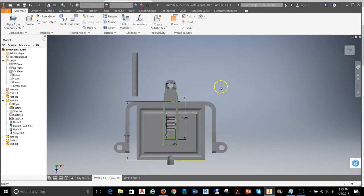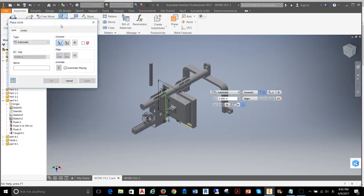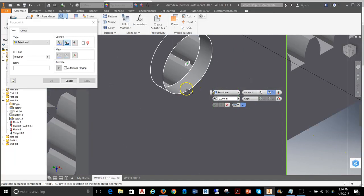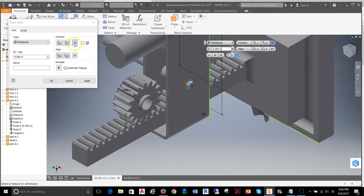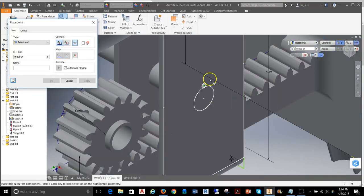Going back to the assembly and knowing that the top portion needs to be inserted on this side, I'll grab my joint tools — because I want to drive this constraint later — and set up a rotational constraint. I'll grab the top face of the shaft, then select the top face of the particular hole. The joint constraint gets itself set up, and after I hit Apply, it is flush.